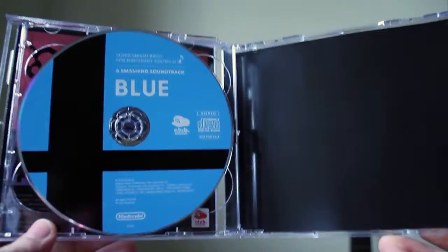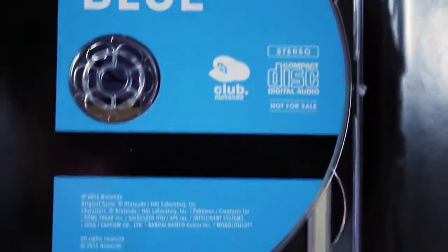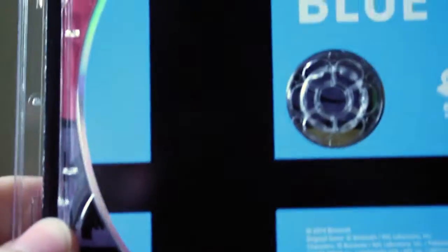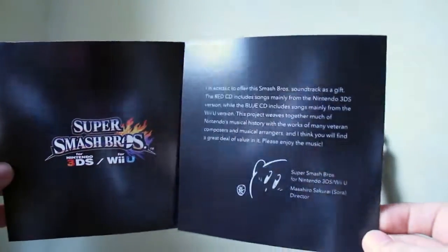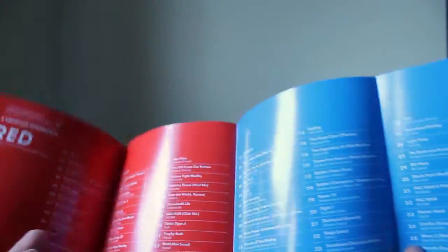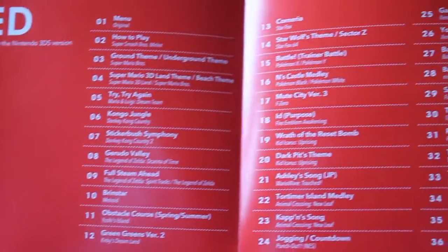Here's the blue disc — you can see it says 'A Smashing Soundtrack' with the Club Nintendo logo. And here is the paper it came with, which includes a little letter from the director, Masahiro Sakurai.